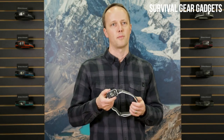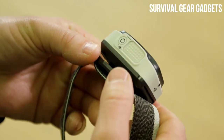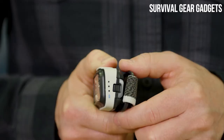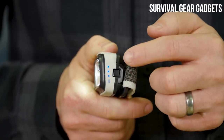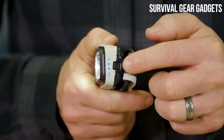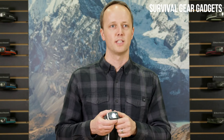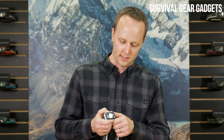The Spot Headlamp utilizes Brightness Memory to come on in your previously selected mode and brightness setting. To turn on, press the large main button on the top of the headlamp once. Our six-setting, three-LED battery meter located on the side of the front housing indicates the level of battery life remaining. You can brighten and dim the light within any mode by holding down the main button — let go when your desired level of brightness is reached.